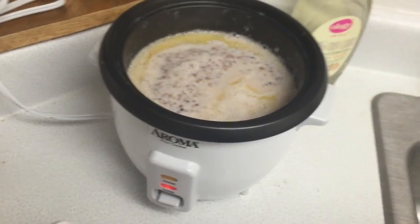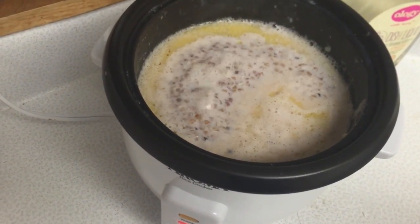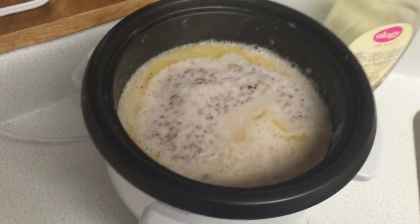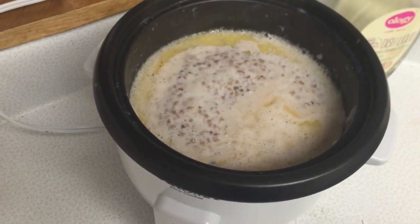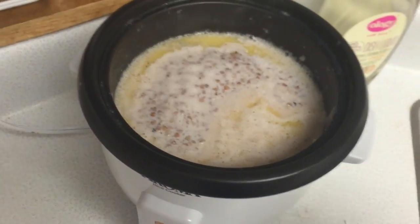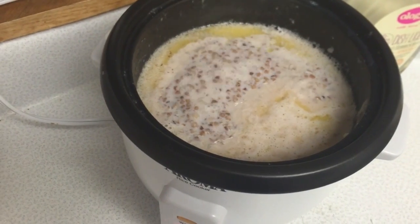And now it boils. Look at it go. That's the power of... is it convection? I forget. In any case, that's the power of energy. I'm getting my physics terms mixed up now. Oh well — I'm a guy who uses a rice cooker, not a physicist. See you around.